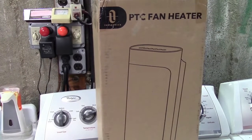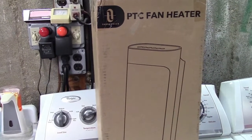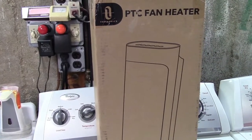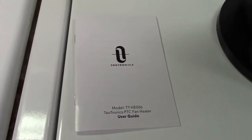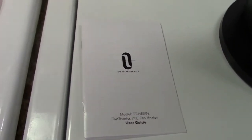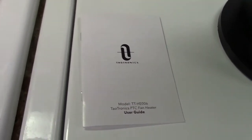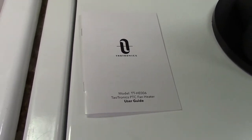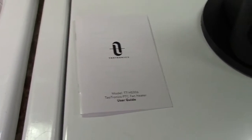This is the TauTronics 1500 watt ceramic tower heater. Let's take it out of the box. So in the box you get the instruction manual. I've already had a flip through that and it's written in absolutely plain English — so that's really nice. It explains all of the features and functions of it.